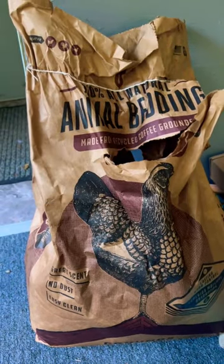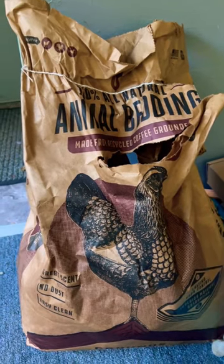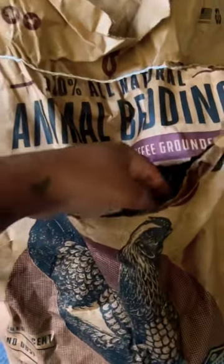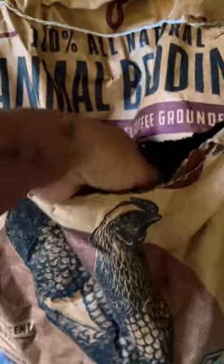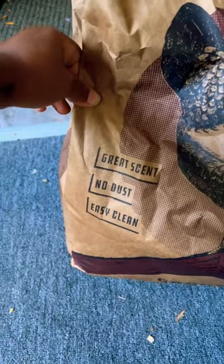Here is the bedding that I switched to for the chicken coop — it is coffee grounds. They are recycled coffee grounds, not fresh, and they smell great. They are made to be used in chicken coops, so it has a great scent, no dust, and easy to clean.